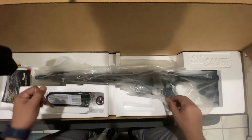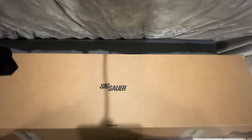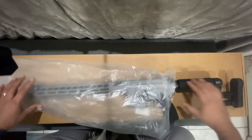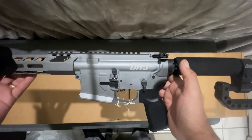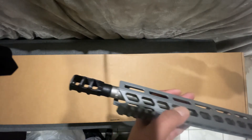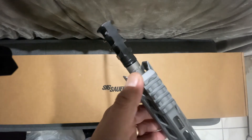All right, here we go. I absolutely love the way it looks — look at this, it's awesome. This thing is so insane. And it's chambered — I don't know if you guys can see it, but this is 223 Wylde.